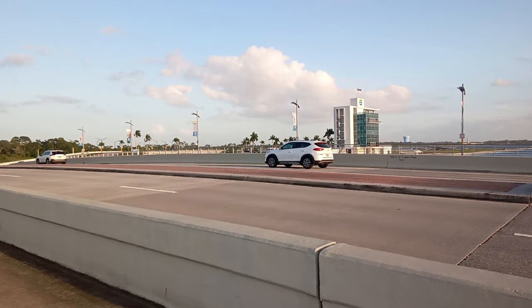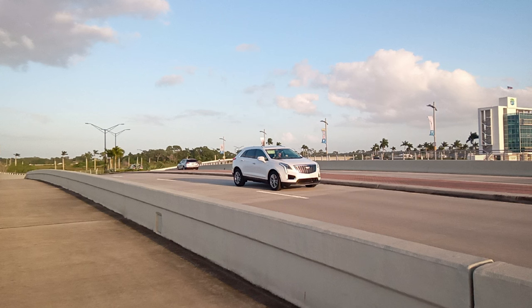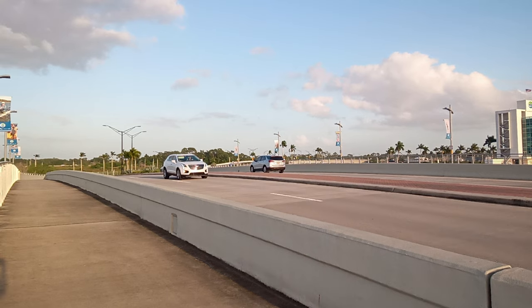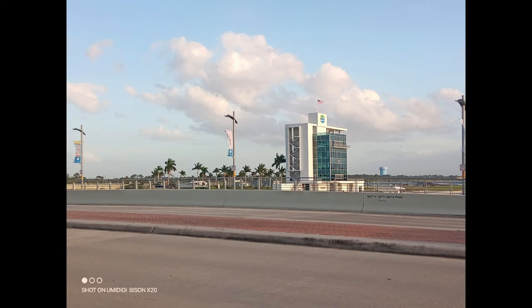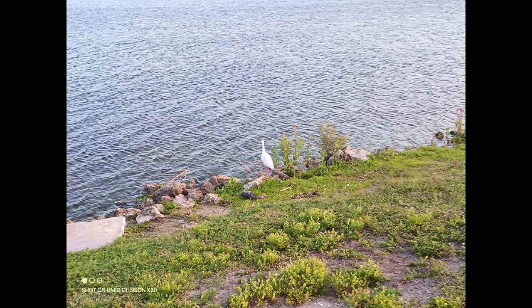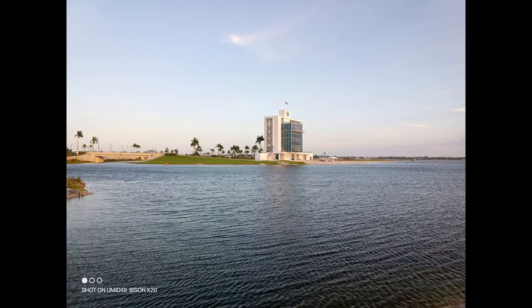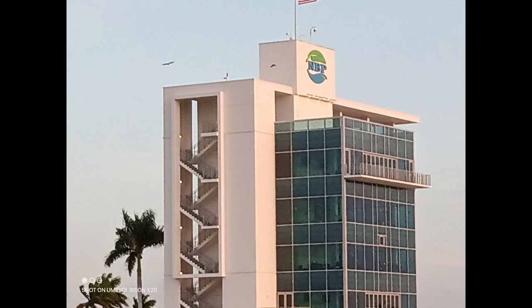When it comes to capturing images in daylight, the shutter speeds on this device's camera were actually pretty good. I was really impressed with the overall ability of the UMIDIGI Bison X20 to capture really good detail, especially when it came to moving objects — it captured those without any issues whatsoever, so the picture quality came out really good.